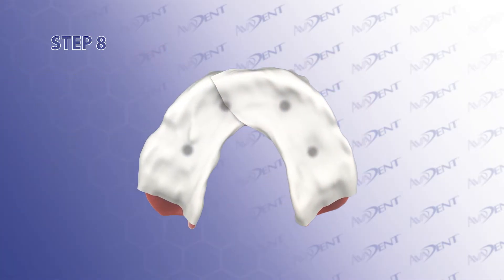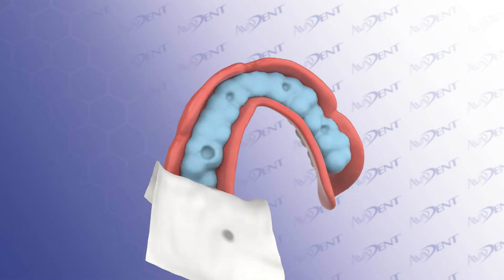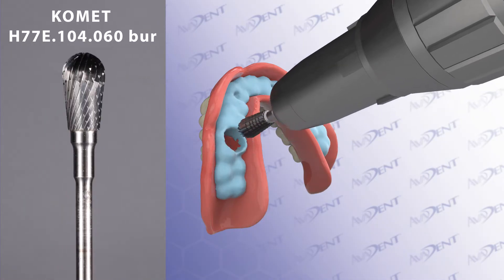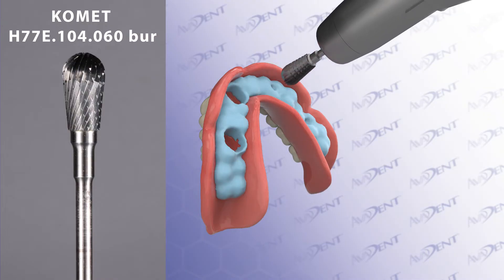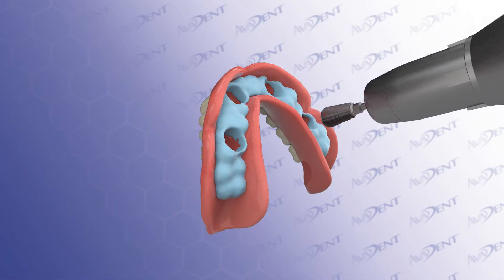Step 8. Once the bite registration has set, remove the PTFE tape and create 5.5mm deep wells into the multi-unit abutment marks in the bite registration. An easy way to do this is using a Comet H77E.104.060 burr, which is 6mm diameter and 11mm cutting length. Embed the burr half its cutting length in the multi-unit abutment mark.